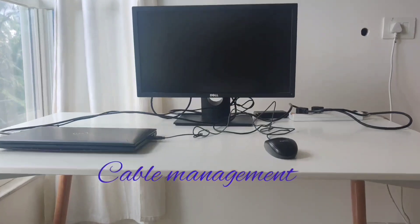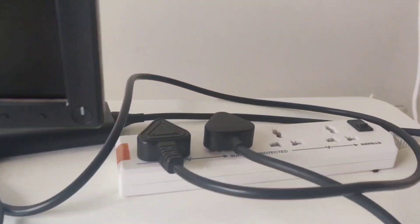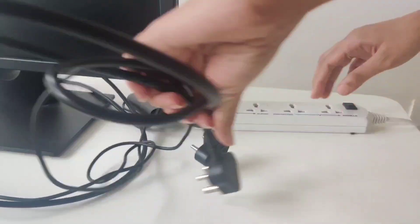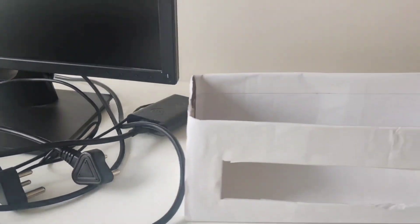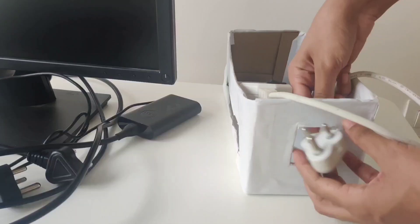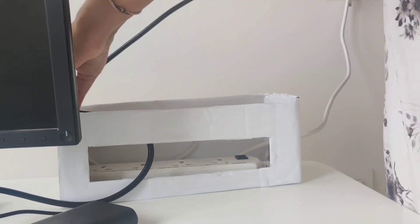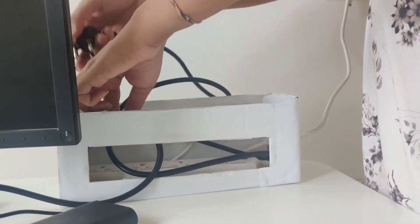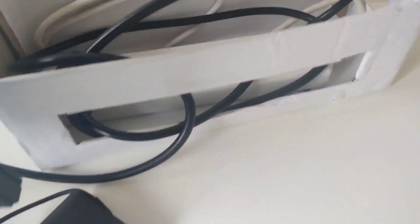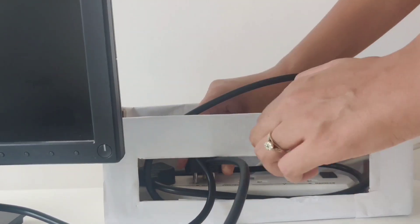One of the most notorious things in adding visual clutter in our house are loose cables. I made this box big enough to adjust all possible cables and adapters. I couldn't find a cable management box available online easily, so I made this one. With that, all the cables and adapters are tucked inside this box. You can search for something similar online or be as creative as you want.